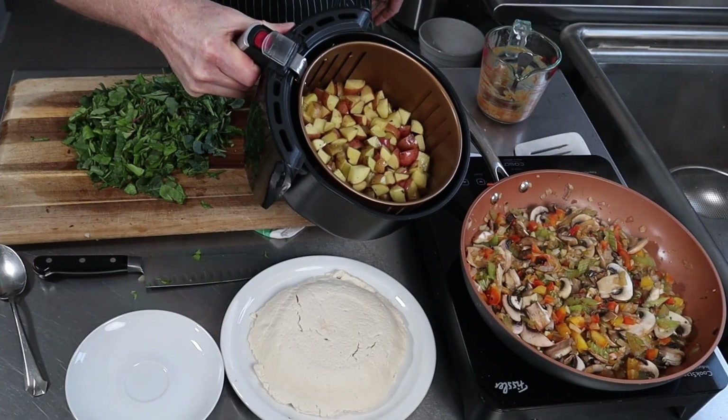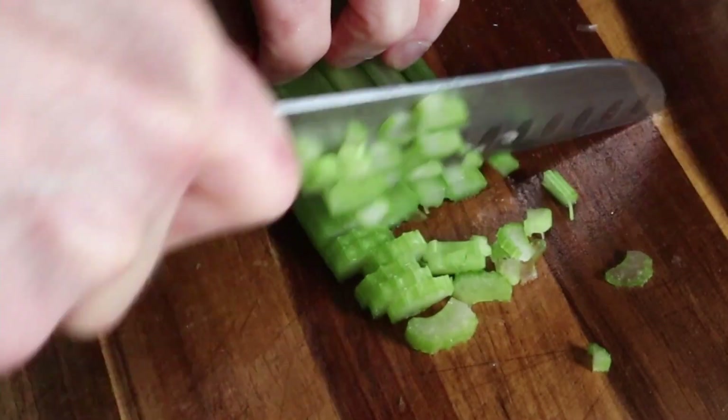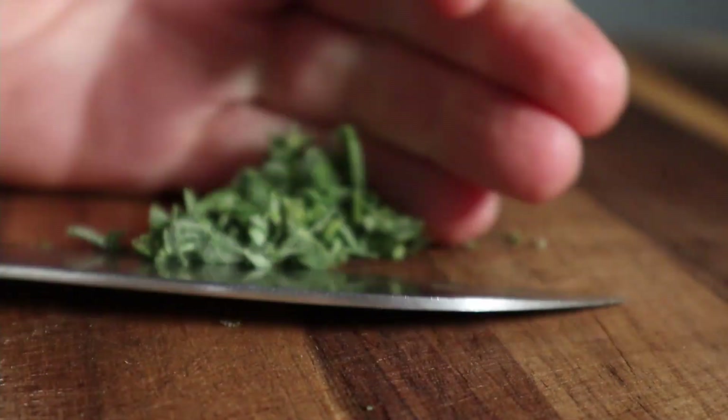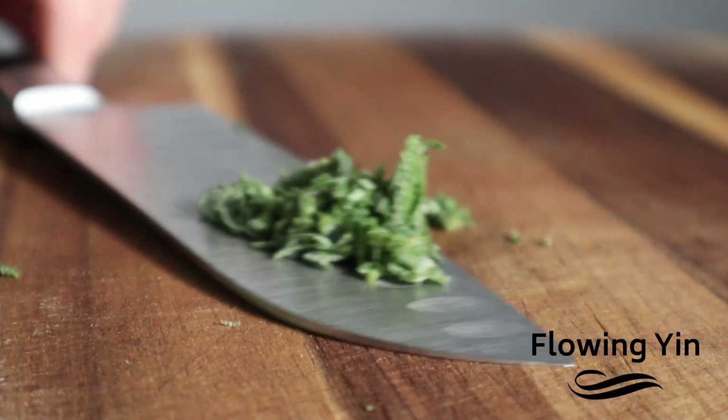Join me, Steve Bryce, as I guide you through what I learned — tips, techniques, tricks, as well as mistakes — over the years as I explored plant-based eating in my transition from being a meat eater, working in the meat industry, to becoming a vegan chef and running two restaurants.